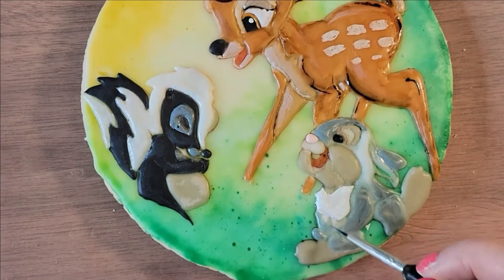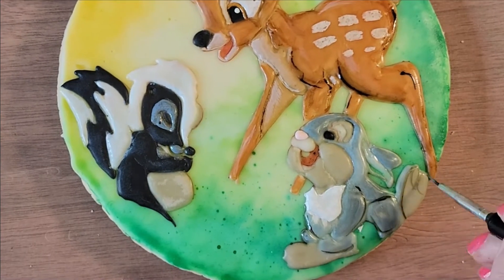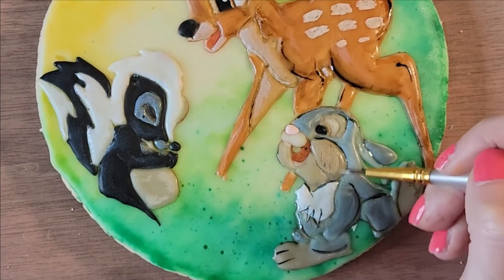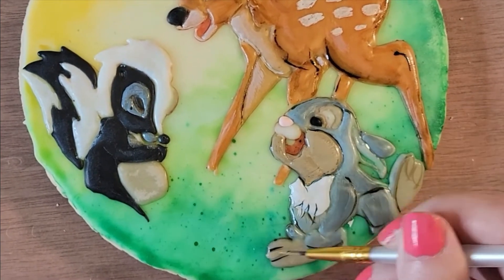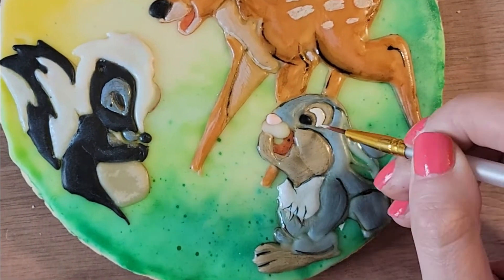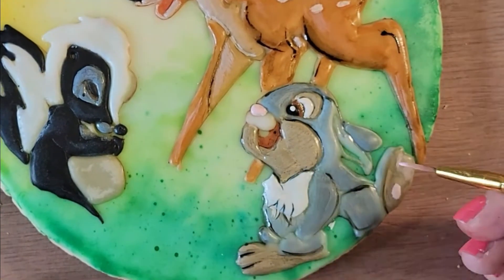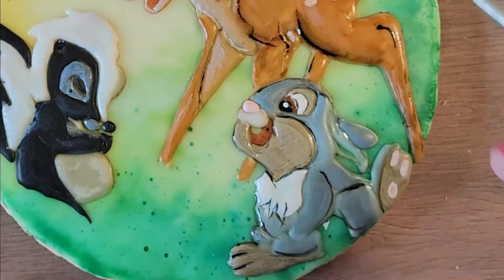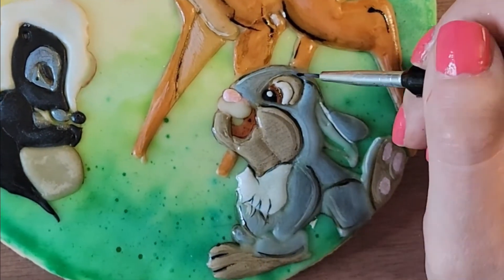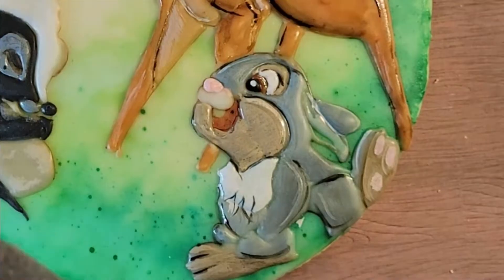I want to shade Thumper a little bit because he looked like a gray blob. You want to go in and figure out how to show his dimension — his little arms, legs, and feet. I did use a picture of Bambi for reference to make sure I was doing it justice. On his foot I painted it badly, so I just took a paper towel and wiped that right off — that's why you want to let the icing really set first.